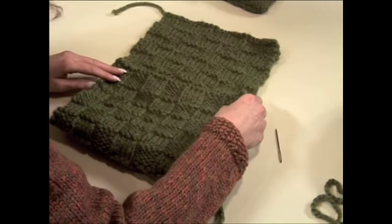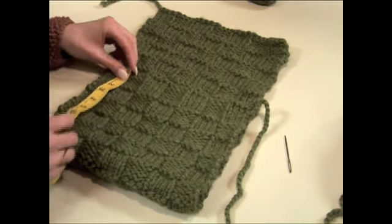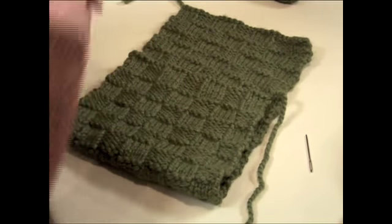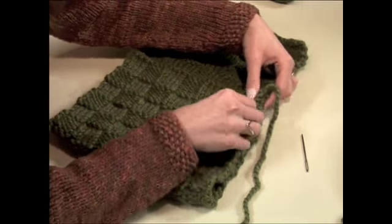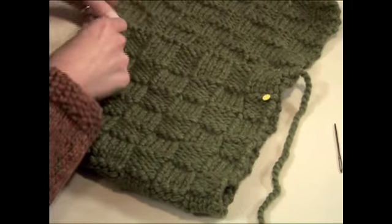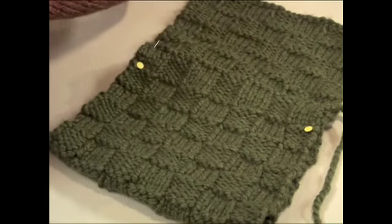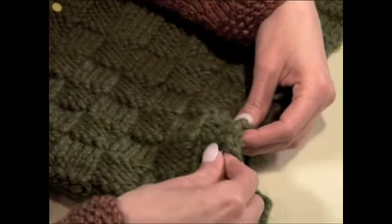Now all you need to do is whip stitch the side seams, add a great closure if you want, and maybe even a pretty embellishment. To do these side seams with whip stitch, you're going to fold about 8 inches up with the right sides facing, pin it into place. You don't need a lot of pins, just enough so that your side seams are going to be straight and not gathered.